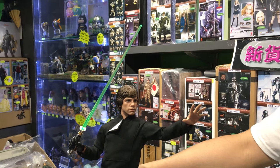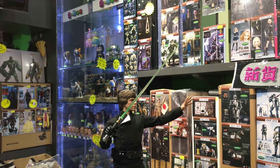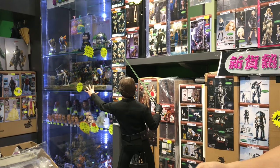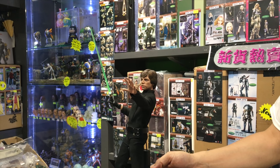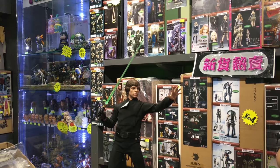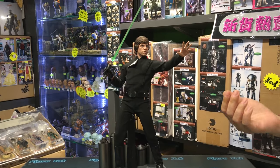For classic Star Wars fans, this is a very good collection — a must-have for diehard Star Wars fans. Because at this point Luke has his most powerful skill set, and there's a very good ending where the light side of the force won. This figure has his special lightsaber that he made, he's finally a Jedi Master, and the Empire finally got beaten. It's a good ending.